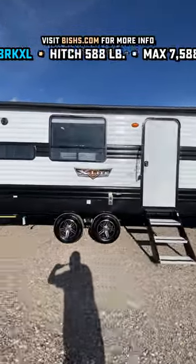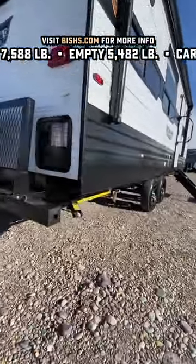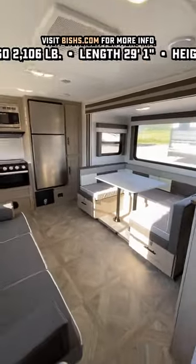In a lot of areas, a half-ton would handle this just fine. If you're going to go through mountains, you might want to step that up just a little bit. But this thing right here — we've got an enclosed belly and extra strong-arm stabilizer jacks to take all the wiggle-jiggle out of it when you reach your destination.